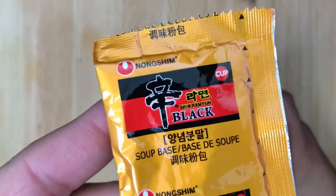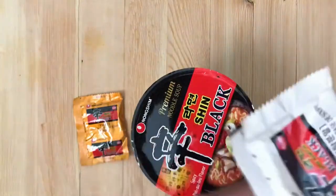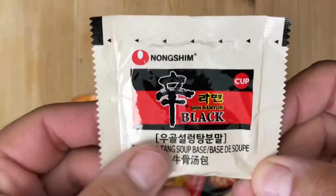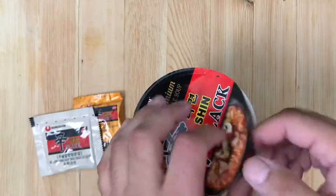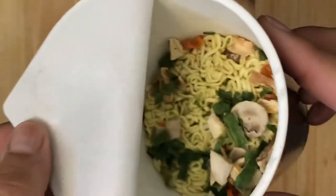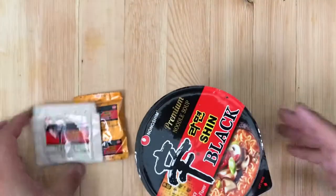Here's the first one — a couple of different languages on it. I'm not sure, but I believe this is a Korean company. Anyway, this is the 'black' part of it. I'm not entirely sure what that means, but I do believe that every time I try something labeled 'black noodles,' there's actually a very milky broth, kind of how it shows in the picture.